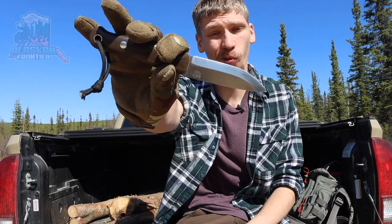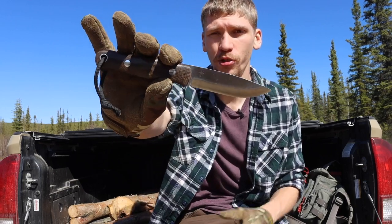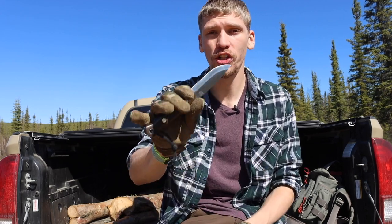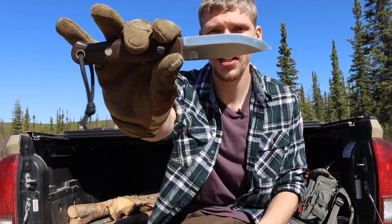If I could only have one bushcrafting knife, this is the one I'm taking. Today we're going to be taking a look at the one knife I would choose if I could only have one knife for bushcrafting forever. Which, luckily, that is not the case — but if it had to be, which knife would I take and why? Before we get into this, please don't forget to comment, like, share, subscribe, and check out the Patreon and Instagram.